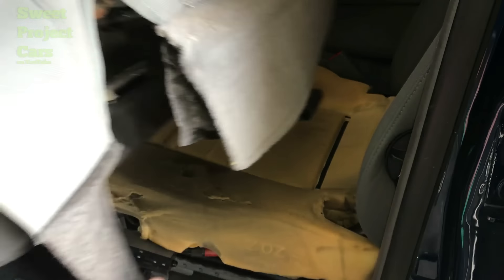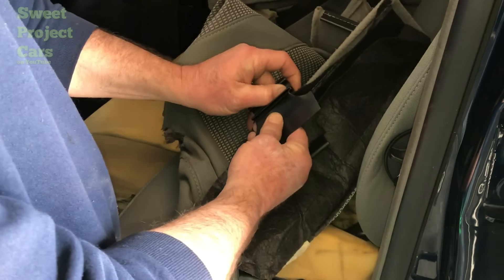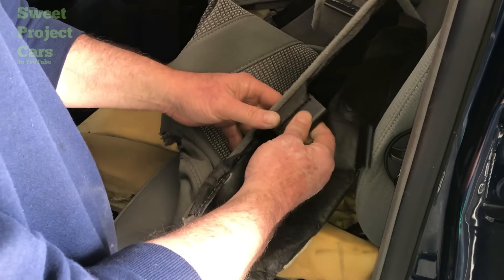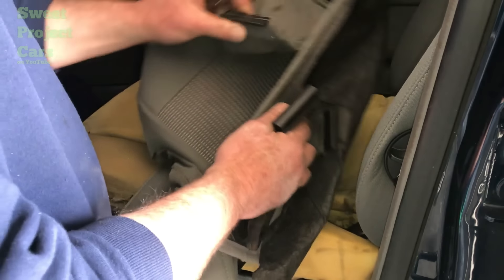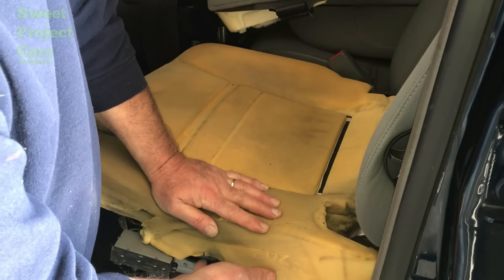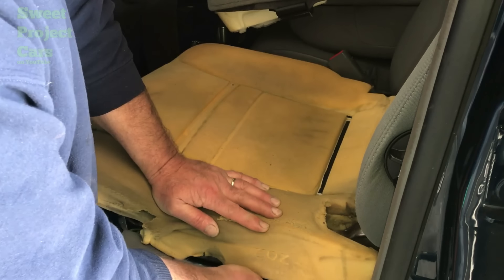When you remove these from your seat, they have underneath here these little clips, and you have to push on the cushion itself to give you enough slack to reach underneath and snap that out. They're all over the place. When you do push on it, it gives you some slack — you can reach underneath and push forward on that clip and then pull it out.